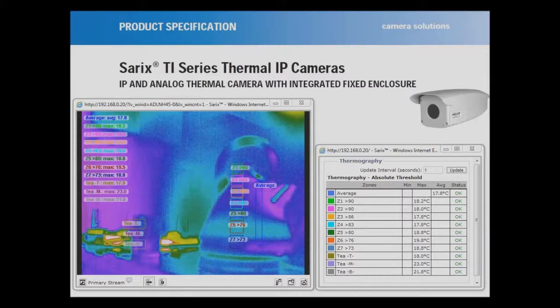What we have on the screen, as you can see, is a series of zones that have been set up. There's a kettle boiling in the background. The solution will support up to 16 zones across three different algorithms. Zone 1 is triggered to go into alarm at 90 degrees, zone 3 is 86 degrees, and zone 6 is 76 degrees.